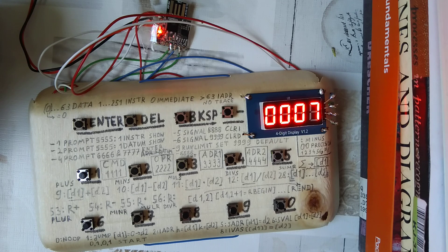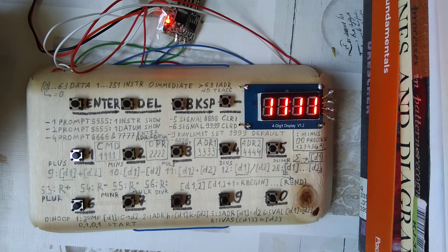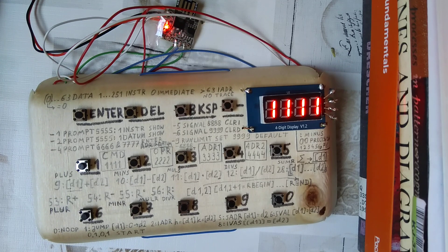It will now ask us with '5555' where we want to observe our number. We say at address seven — it accepts that. And it will now show us the result of 198. See? And it invites us to do the next operation. So you see, this thing is in fact running just like you would expect from any computer, and it is made with the cheapest materials possible. I hope you enjoyed this video and I hope to see you soon again. Have a great day, goodbye.